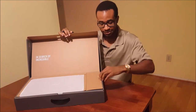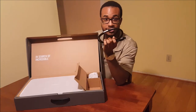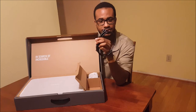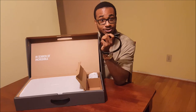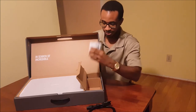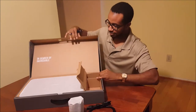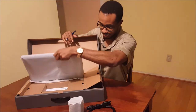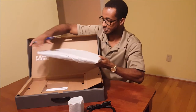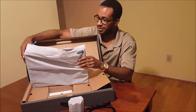Before we get to the good part, let's look in this little compartment here. We have part of the AC adapter — this is not the part that plugs into the wall, this is the part that plugs into your computer; we'll see what that does later. This little thing is the included subwoofer that apparently makes the sound on the laptop sound a little better. We're going to put that to the side and open this up a little bit more.